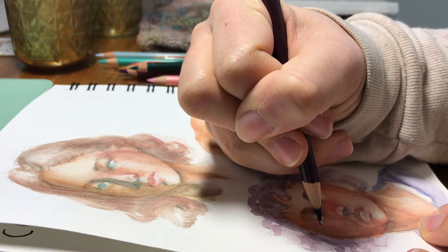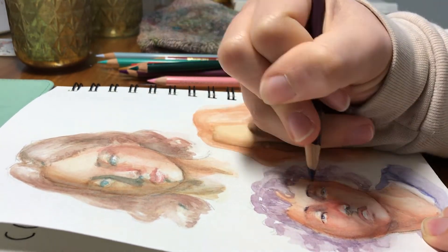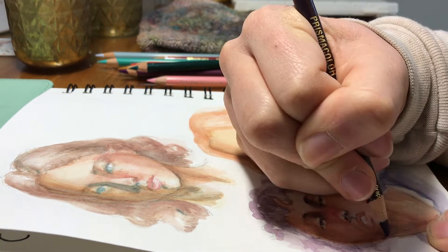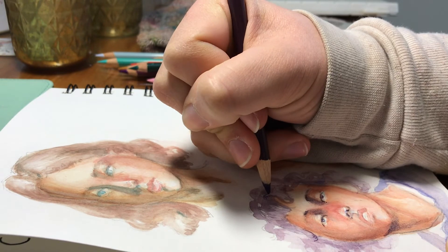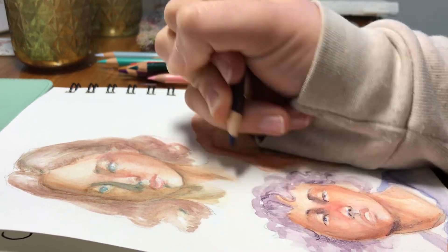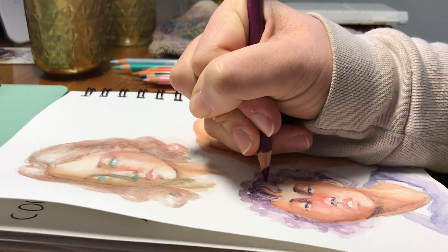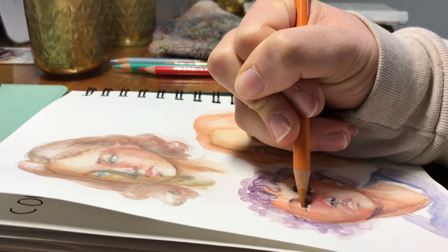Now we're on to the colored pencils. I've been really inspired by Chris Hong lately — she's an artist on YouTube and Instagram who does a lot of watercolor and colored pencil whimsical portrait work. She's been painting with watercolor and then just throwing colored pencil all over the top, and I really like the textures she achieves and the different colors she layers that you can't quite do with watercolor without things getting muddy. That's why you'll see me using the turquoise pencil quite a bit — I like adding those little pops of unconventional color.